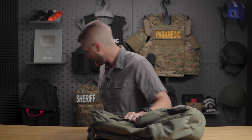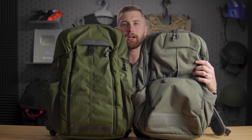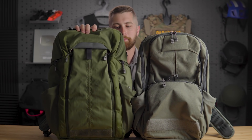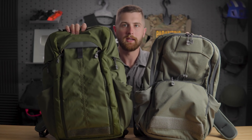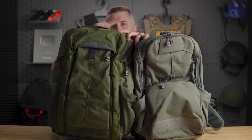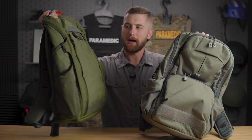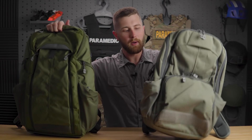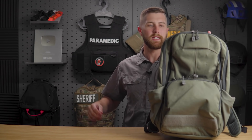In comparison, if you look at the Gamut 2.0 next to it, they're actually not that different in appearance, but the Gamut 2.0 is a lot bigger. It has a lot more micro-organization on the inside, a lot more admin panels. I've got a video I'll link up showing that pack and everything I carry in it. But this one — the recurring theme is it's simple.